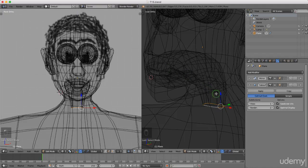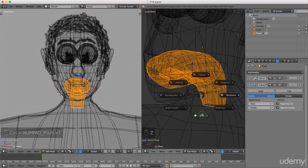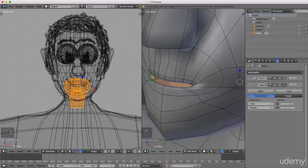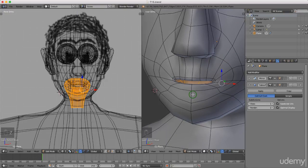And increase that selection. I'm just gonna press Z and left select solid. I'm right up to the edge loop at the back of his mouth, and that's what I want. Now I need to invert the selection so I'm gonna press Ctrl+I and I'm gonna press H to hide that.